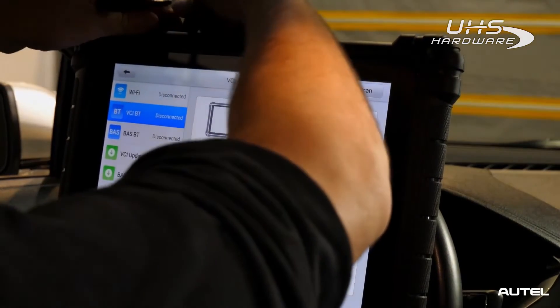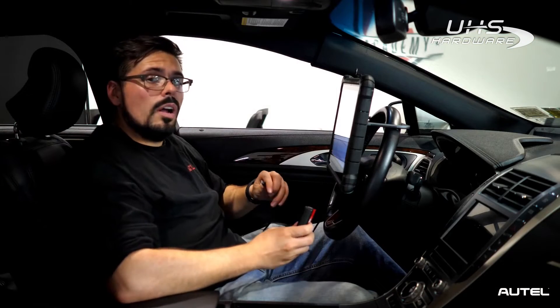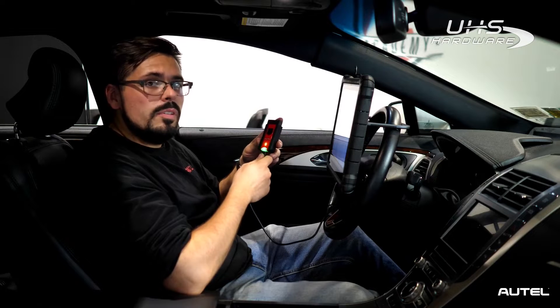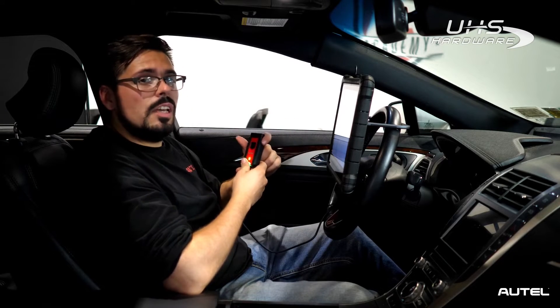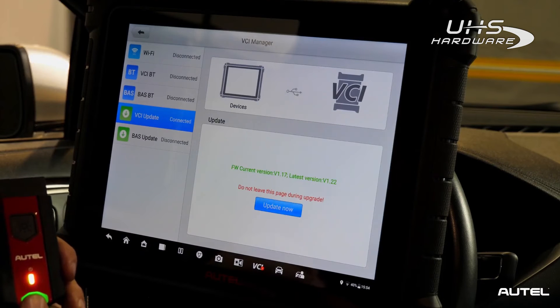Next, we'll be using the USB cable that comes inside your kit and we'll attach it to the top of the tool. The other end of the wire is going to go into your VCI, located at the bottom where you'll see the jack. Your VCI may beep — don't worry, that's just it communicating with the tool. Once you have a green light or any type of indication that it's connected, on the left-hand side you're going to see VCI Update. Make sure to press that to initiate the engagement between them.